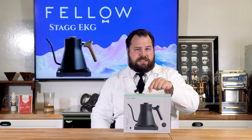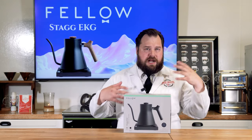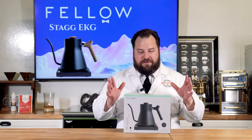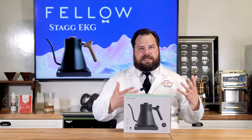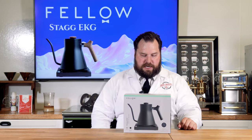The Fellow Stagg EKG Plus is their Bluetooth model, which is interesting — it actually hooks up to your iPad or phone. They also have another one, the Stagg EKG, but it's more like a teapot, so it doesn't have the long pour over spout that we'll get into in a second.